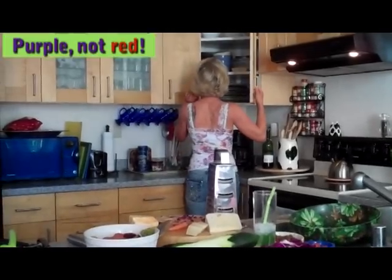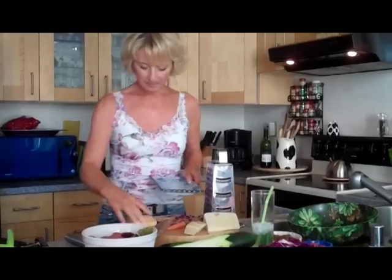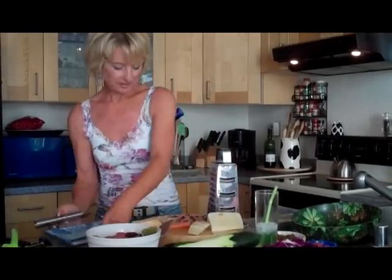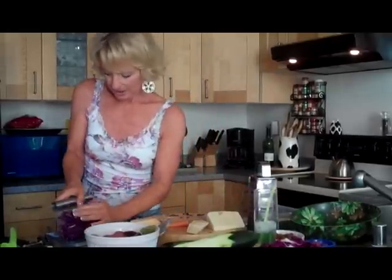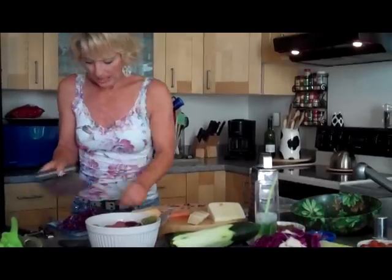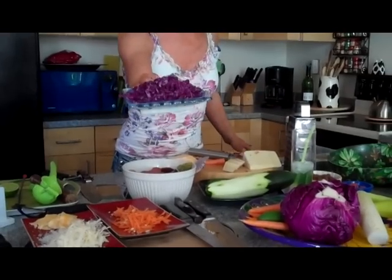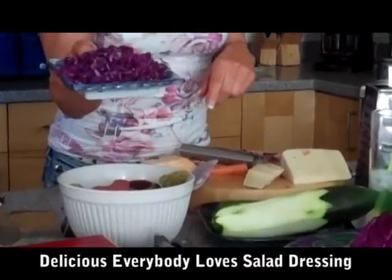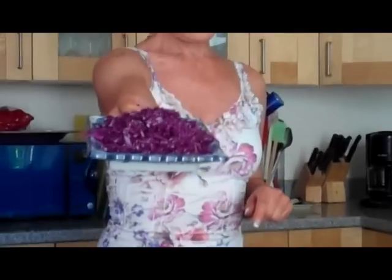What goes with red? This goes with red. See why I like this so much? Oh, this looks like coleslaw almost already. And you know what? I do have a video on my favorite Everybody Loves Salad Dressing, and you should really try it because it goes great on red cabbage.